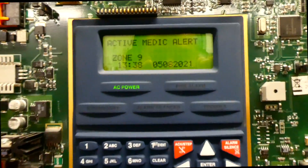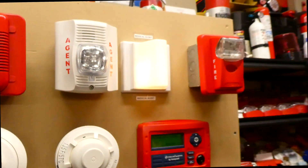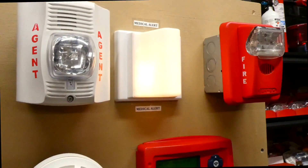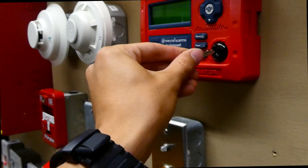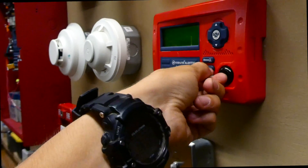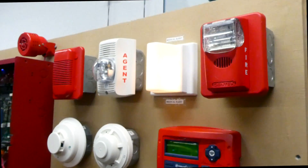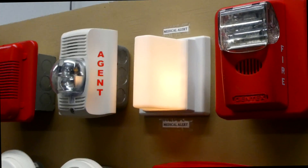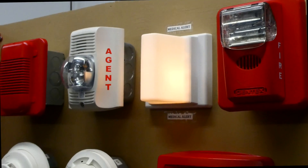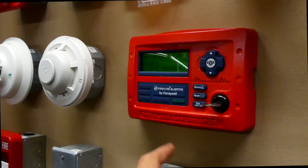As you can see, the panel says Medic Alert, and the corridor light is lit up. This light would be on the outside of whatever room the Tectone pull cord was activated in. There's the light that's lit up. This is a very basic example of what these systems do — obviously more advanced systems have alarms and other devices wired into them.